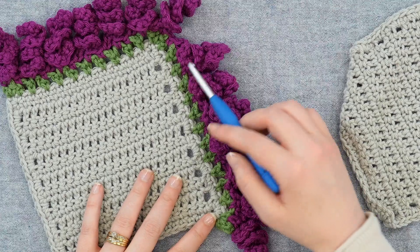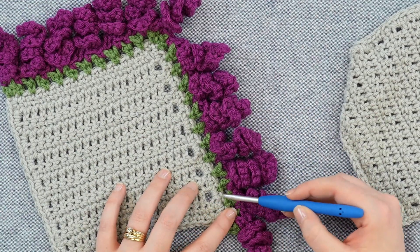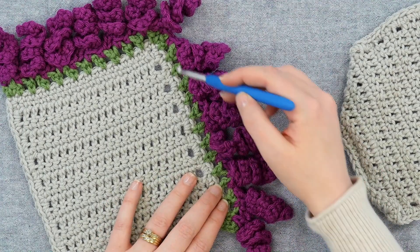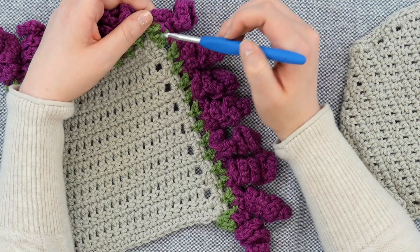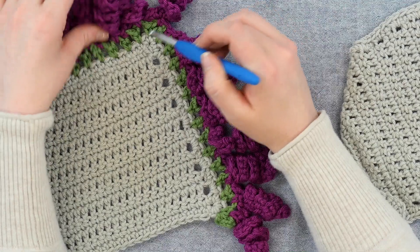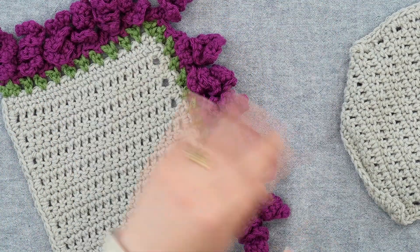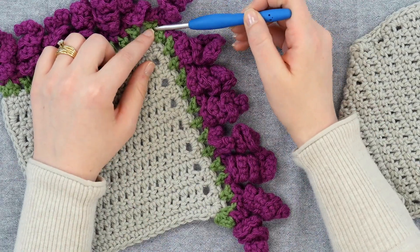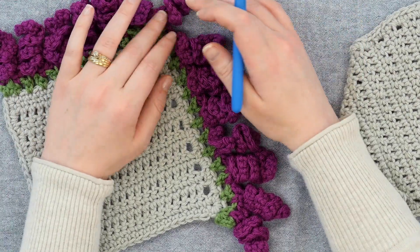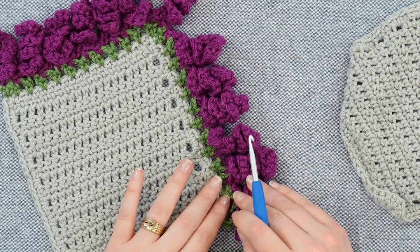First, we're going to start off with the first color and it's a single crochet in a chain. Single crochet, skip a space, and a chain. You'll repeat that all the way around. In the center, what we're going to do is single crochet, chain two, and single crochet up in the corner. If you decide to just work on the edge of a project and not all the way around — say for a blanket — then you will just single crochet in the end. Then when we come back and add the Curly-Cues, we will be working in the chain spaces to add those.